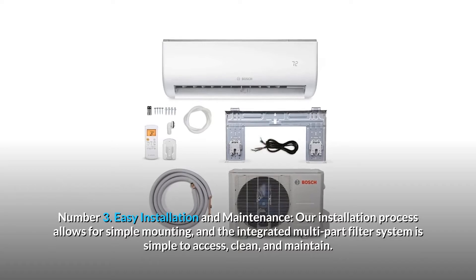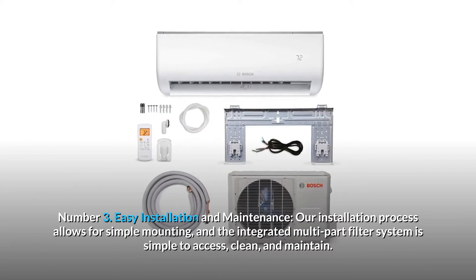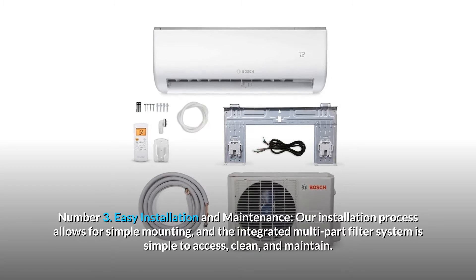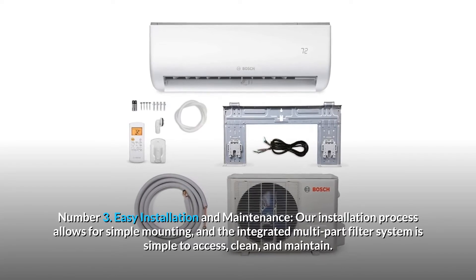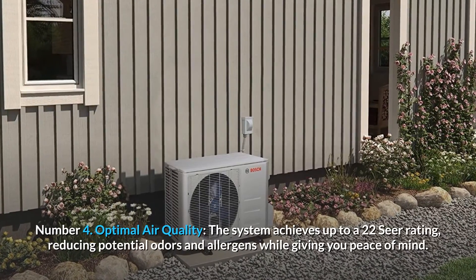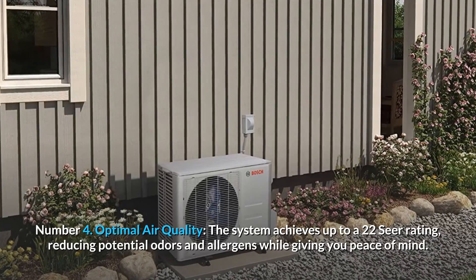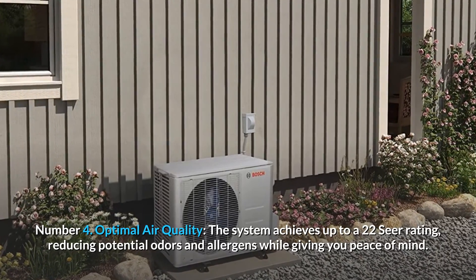Number 3: Easy installation and maintenance. The installation process allows for simple mounting, and the integrated multi-part filter system is simple to access, clean, and maintain. Number 4: Optimal air quality. The system achieves up to a 22 SEER rating, reducing potential odors and allergens while giving you peace of mind.